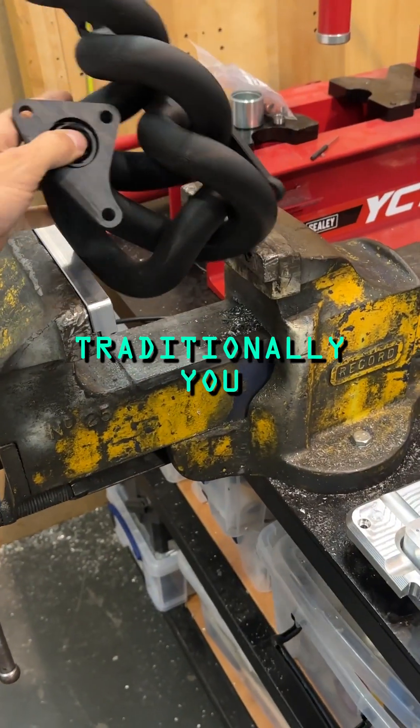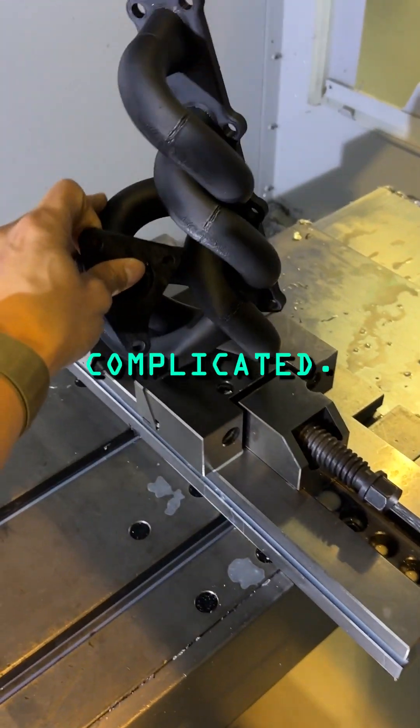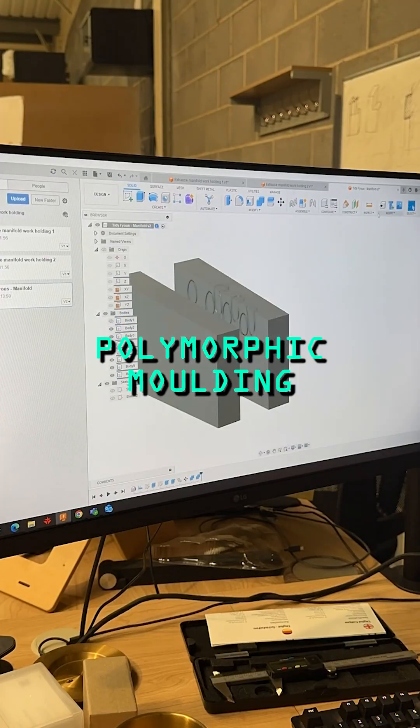How do you hold a really complicated part like this? Well, traditionally you try and clamp it, which is pretty difficult because it's complicated. So we're going to show you how to use the Fuse Polymorphic Moulding Method.